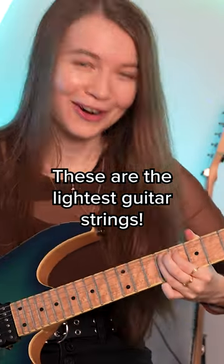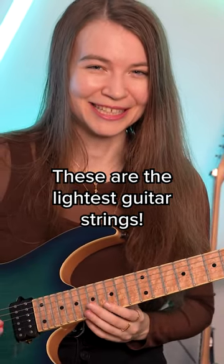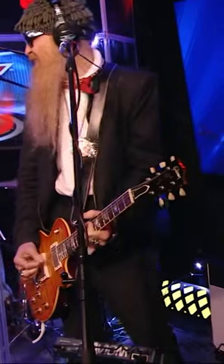That's a two-step bend right there, which would be hard to pull off without these strings — for me, at least. These strings are made by Dunlop in collaboration with Billy Gibbons from ZZ Top, and he has long been a proponent of using really light gauge strings while still achieving a really heavy tone.